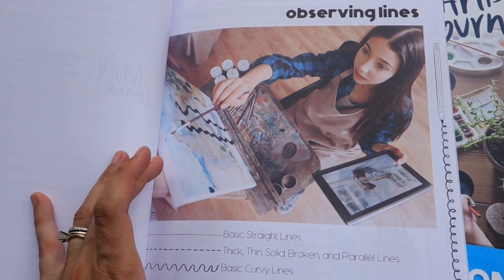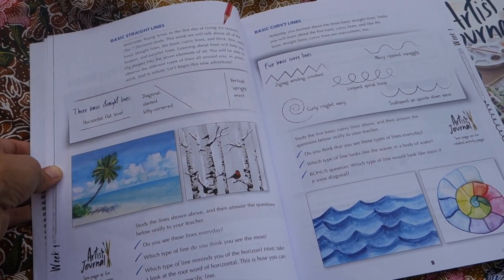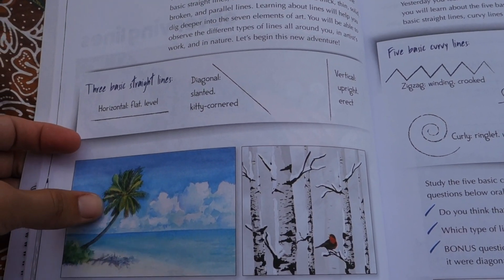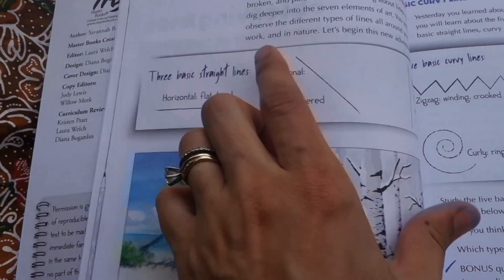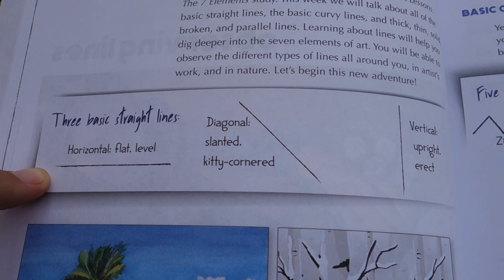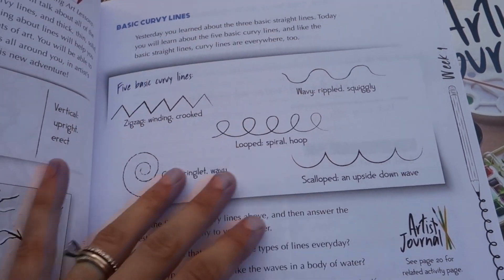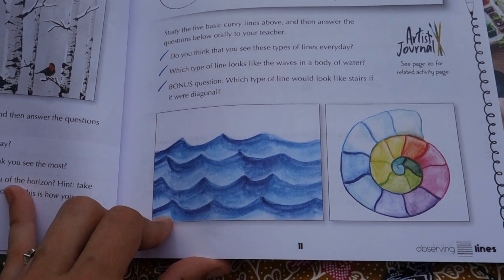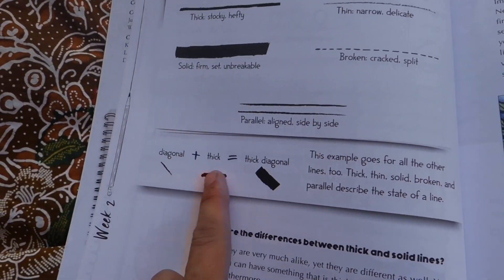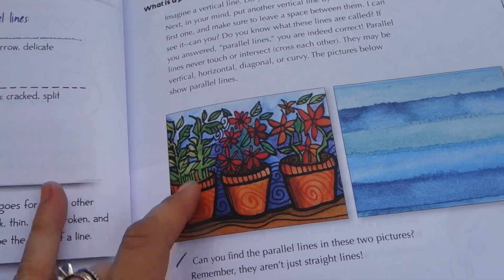But let's look at it so that you can see for yourself. We'll take a good look through the lines unit, which is the first unit. You can see at a glance we have very visual pages — there are a lot of illustrations throughout. They're giving the child opportunities to look at concepts at work within different examples. There's a lot of vocabulary building — practicing horizontal, diagonal, vertical, curly, looped, different terms you can use to describe different types of lines. We work on observations, thinking about how you can combine traits of lines and identifying different types of lines within art.